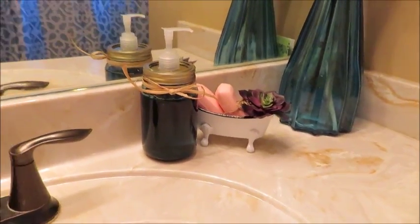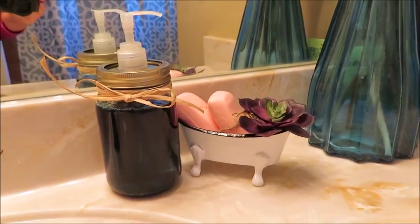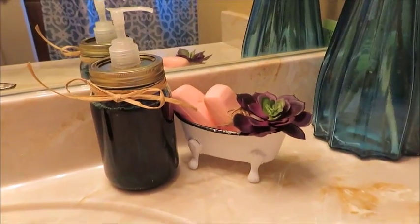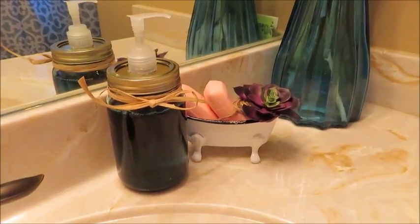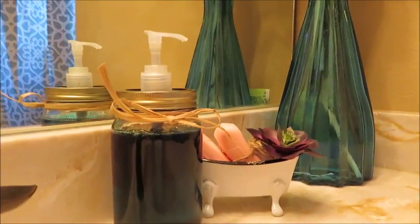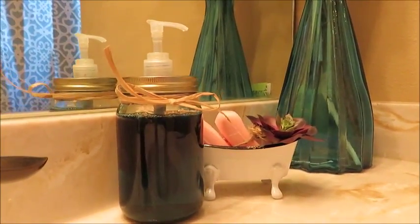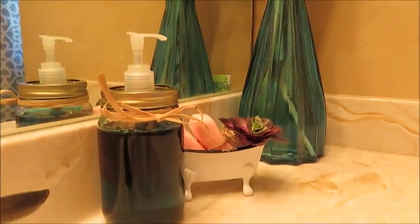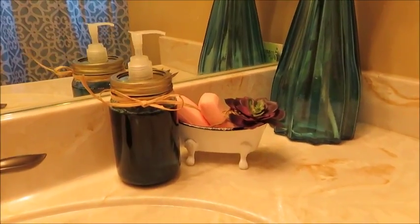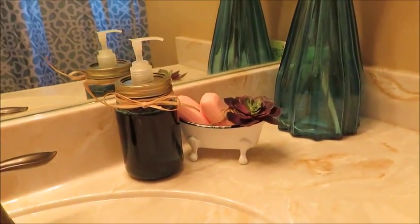This is the first time I had attempted to do something like this, but I wanted a farmhouse style soap dispenser so I decided to do this DIY. I hope that you enjoyed this DIY — if you did, please give it a big thumbs up and share. If you decide to make something like this, please tag me — I'd love to see it. This can also be used for your favorite lotion. Have yourself a blessed day and I will see you on my next DIY. Bye bye and God bless.